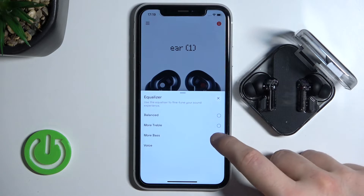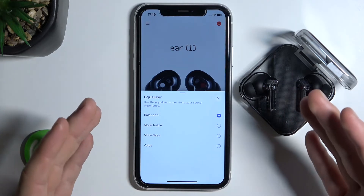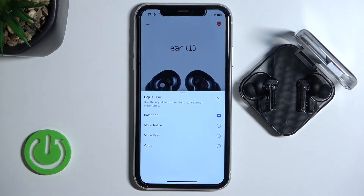That's how you can change them. I can recommend you to use this one — it's for my own preferences the best equalizer settings for these buds.